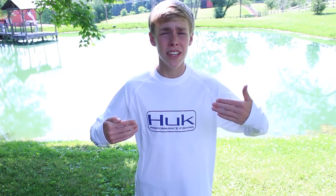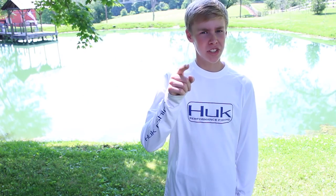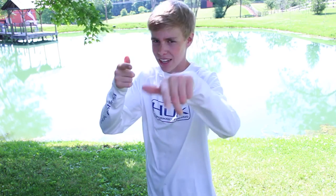Hey guys, if you're interested in this product, the link is below, so go check them out. Don't forget to subscribe and share with your fishing buddies. See you guys. Bye.